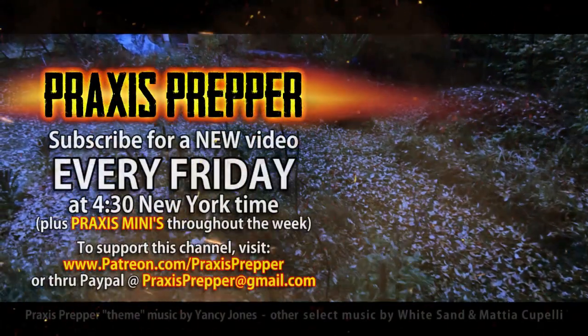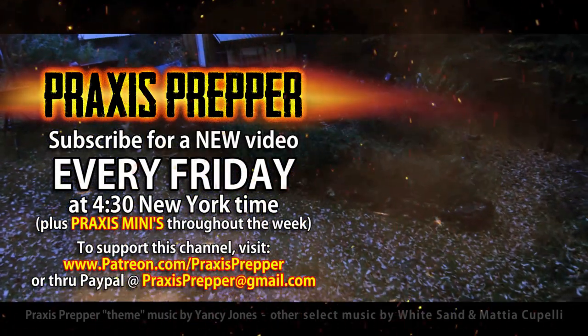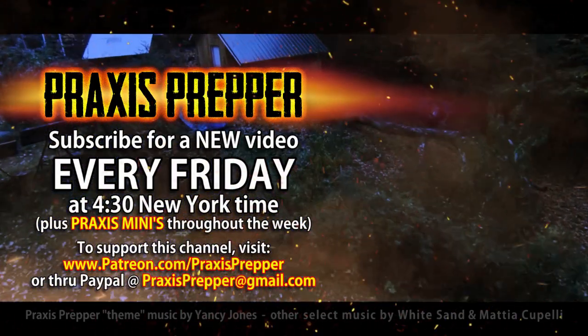Please subscribe and tune in every Friday at 4:30 New York time for a new video. If you'd like to support this channel, you can do so through Patreon or PayPal.